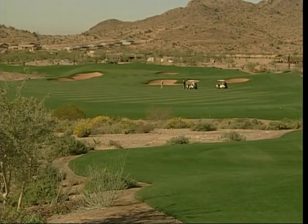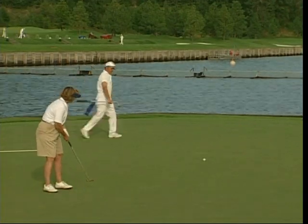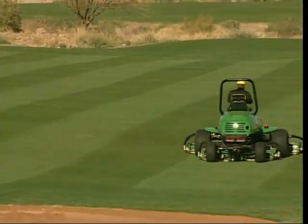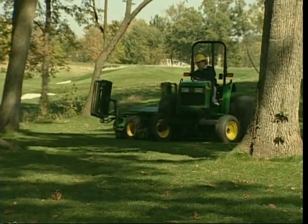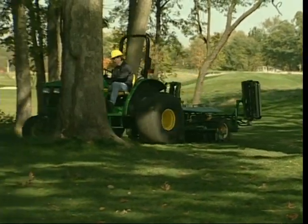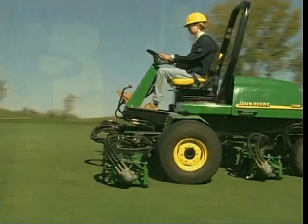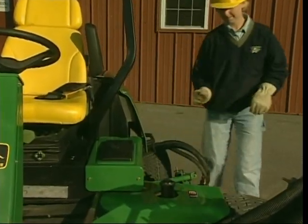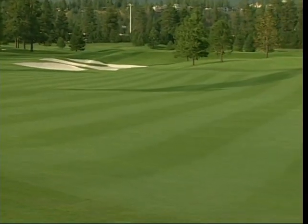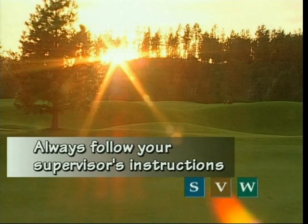On the golf course, the space between the tee and the green where players spend much of their time is generally divided into two areas: the fairway, mowed shorter for better playability, and the rough, where grass is usually kept longer to penalize a poor shot. Today we'll cover tips to help you mow these areas correctly and efficiently, while taking proper care of the mower and keeping yourself and others safe. Not all golf courses are alike — yours may have different procedures, so always follow your supervisor's instructions.